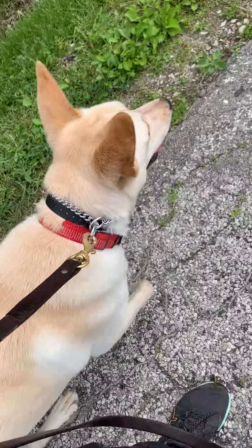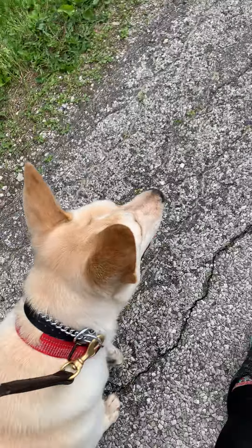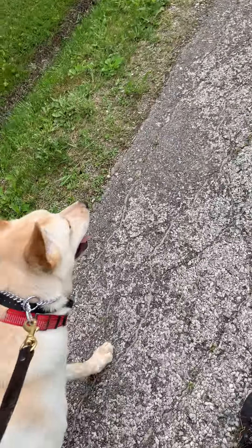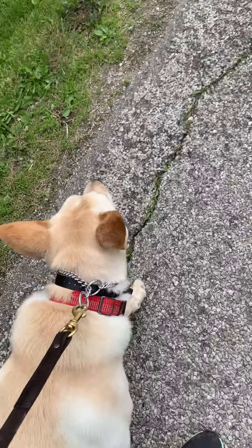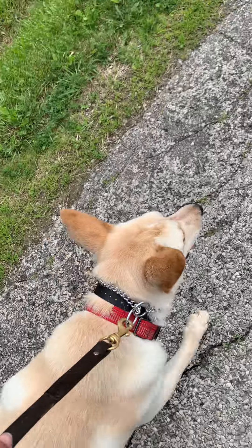Anytime he kind of pulls forward — you can see where he's walking in relationship to my feet — anytime he gets a little ahead, I give him a correction. I've been doing remote corrections as well, but for the video, I can't really remote correct very well because my left hand holds the leash and my right hand holds the phone. So it's helpful to have the slip chain too, because in the videos I can still correct with my other hand.